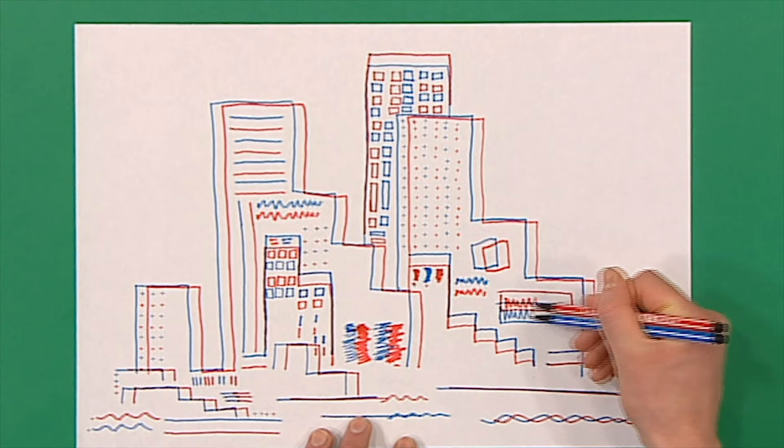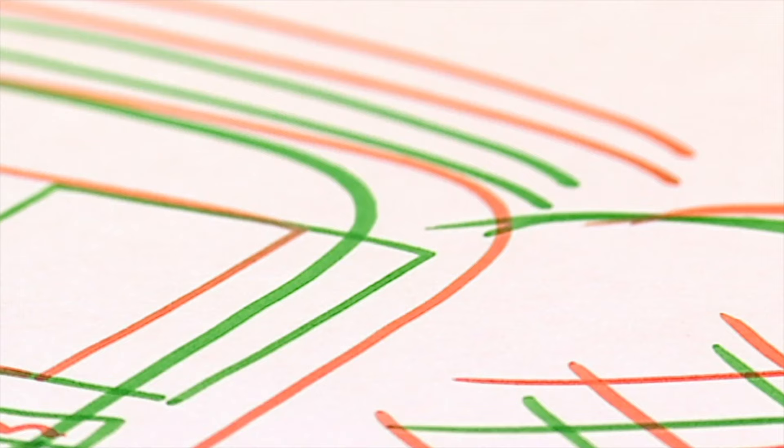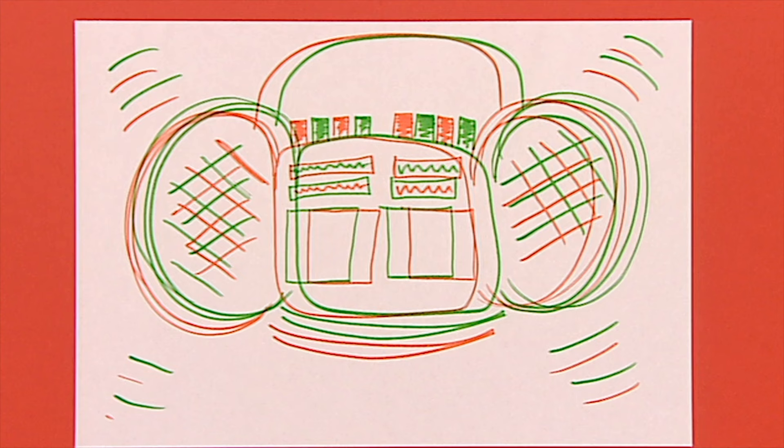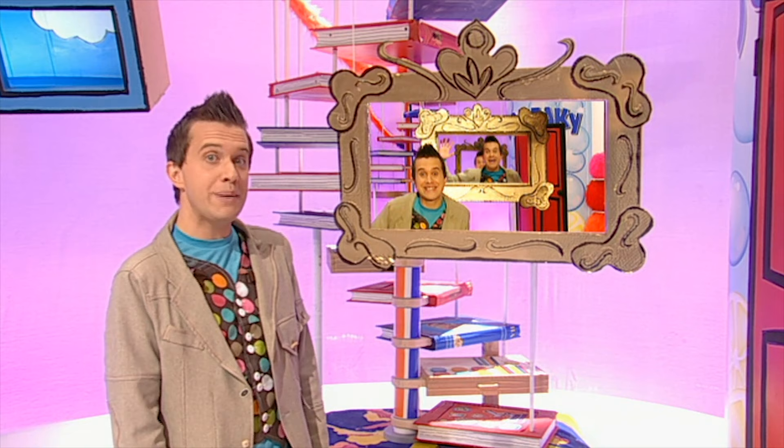This is a really great way of making your picture look like it's busy and moving. You could even try a butterfly — it looks like it's fluttering. Or a radio — it looks like it's playing loud music. What a great way of making a really clever picture. Now all that's left to do is frame it.